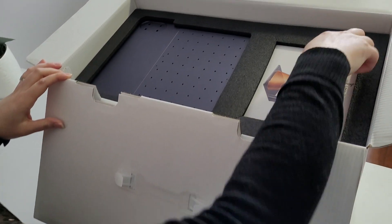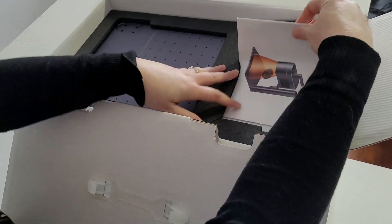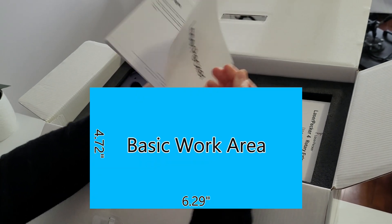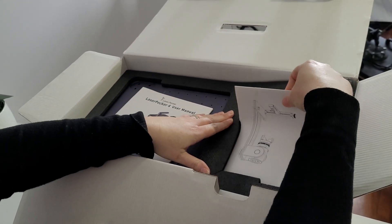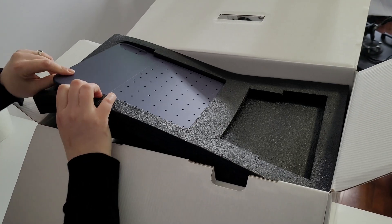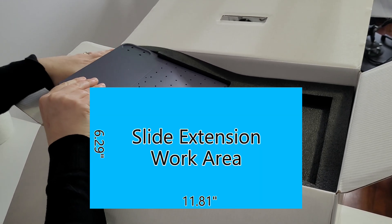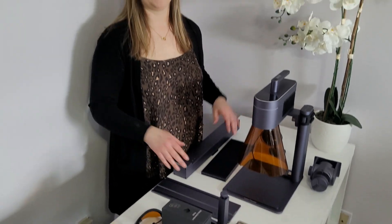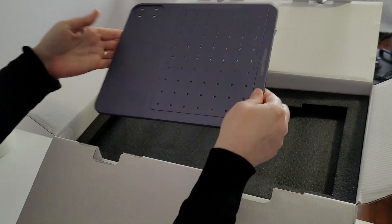The basic work area is 120 by 160 millimeters or 4.72 by 6.29 inches. If you opt to get the flat extension, it increases the max work area to 160 by 300 millimeters or 6.29 by 11.81 inches. This machine is really small and compact and would be great for laser engraving on the spot at craft fairs.